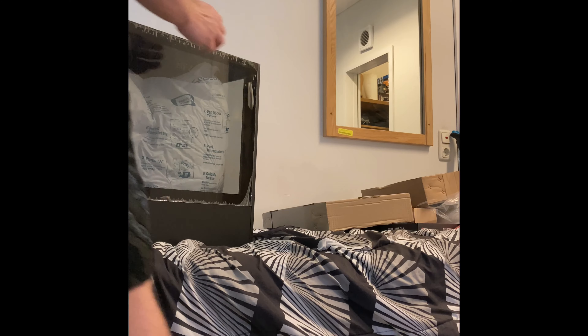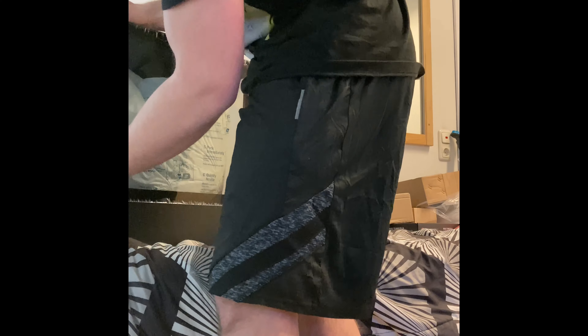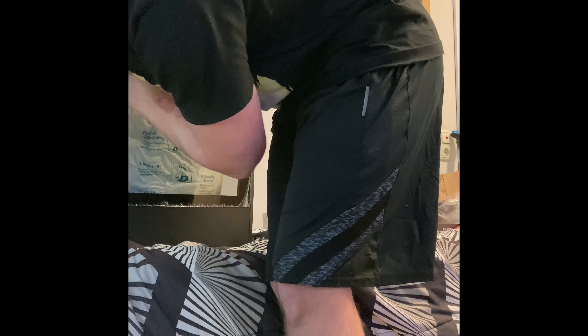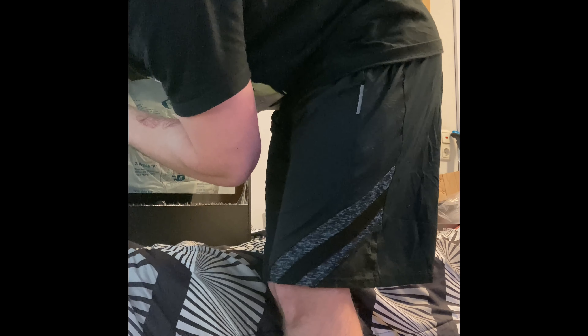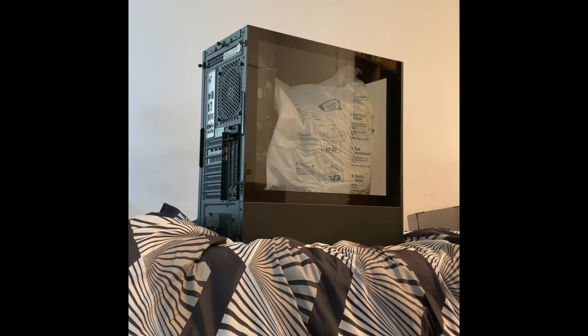I'm just going to show you guys, it's kind of crazy. So we're going to remove this and bring the camera in closer. Oh my god, oh this is a bad boy right here. And this is my first PC — my very first gaming rig — so it's kind of a big thing for me.